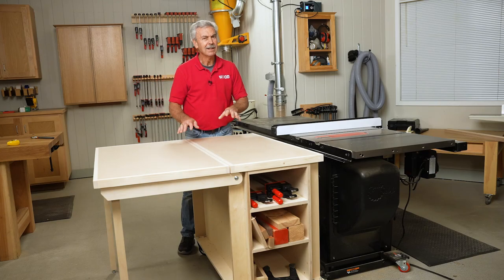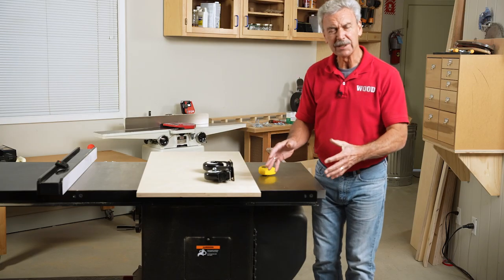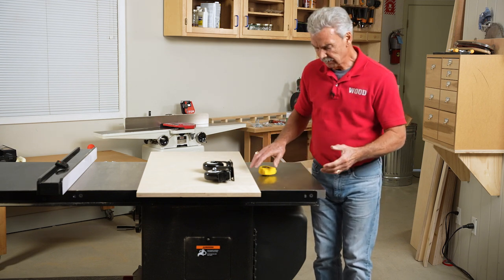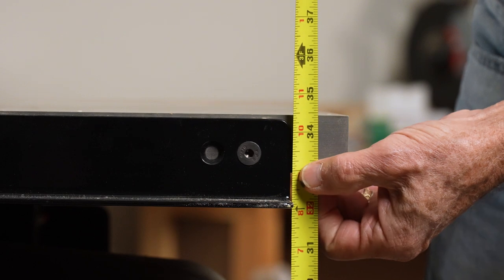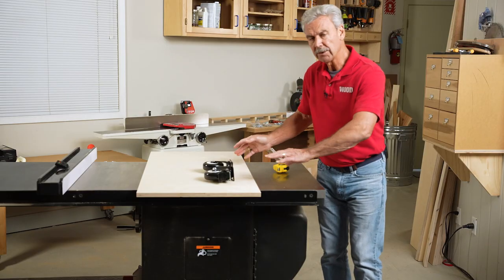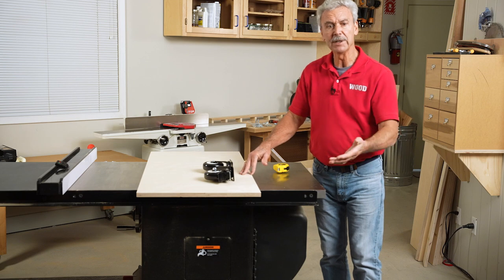I'm Jim Heavey from Wood Magazine. This is easy to build — let me show you how. It's important that the outfeed table be sturdy, versatile, and made for your saw. In this case I want to measure from the floor up to the top of my table saw, which is 34 and a half inches. I want my outfeed table to sit about an eighth of an inch lower, so material slides off without getting caught on the edge — making the perfect height 34 and 3 eighths inches.